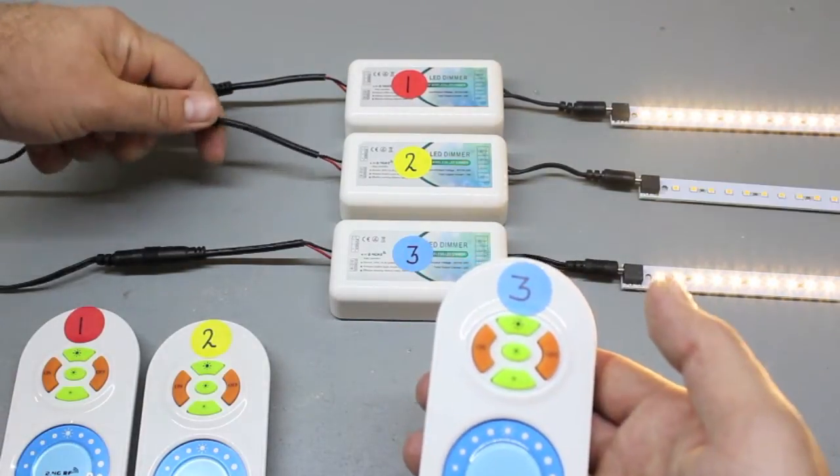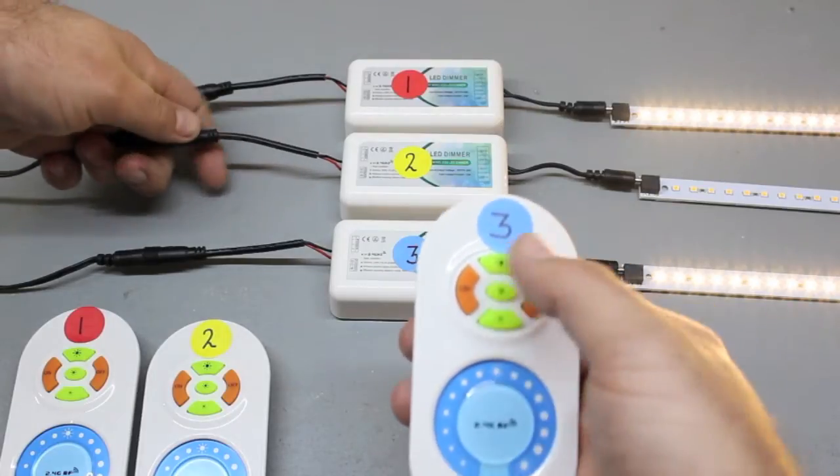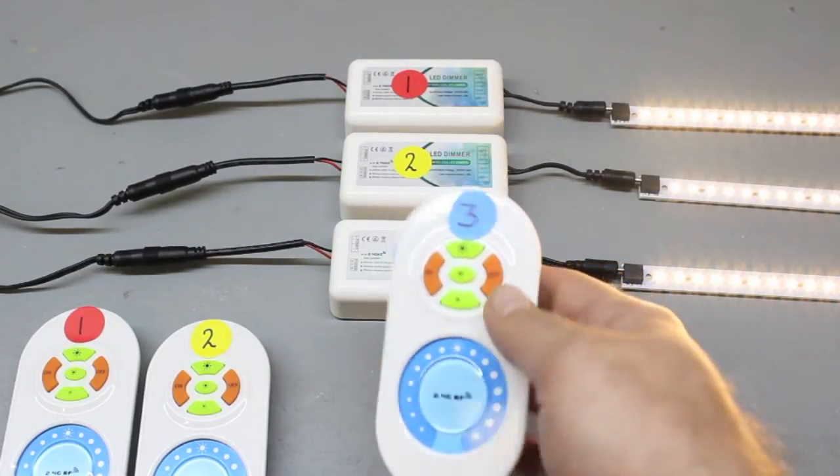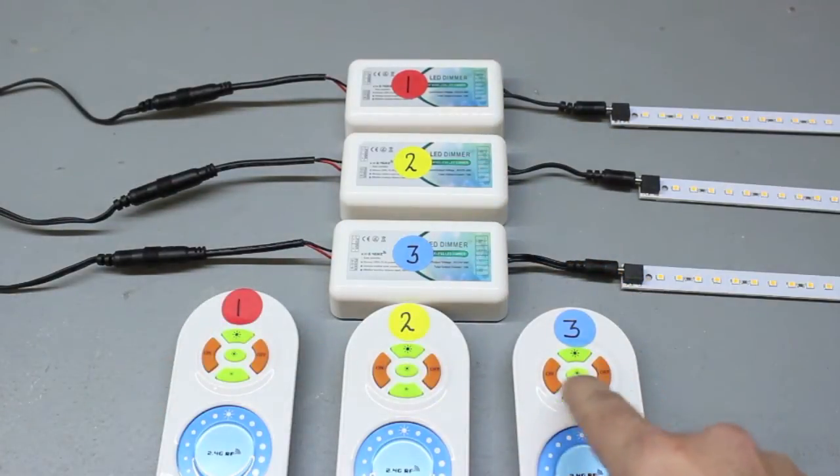Repeat the same process for controller number two. Disconnect, then reconnect power, and press the top center button of remote number three. Each remote is now programmed to all three controllers.